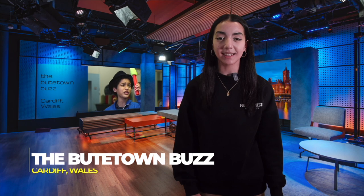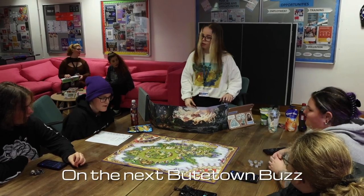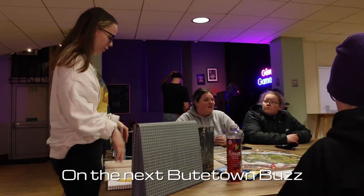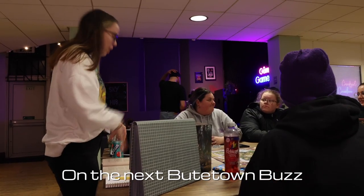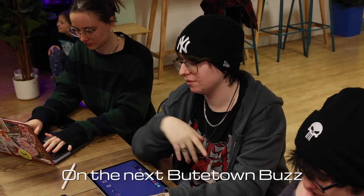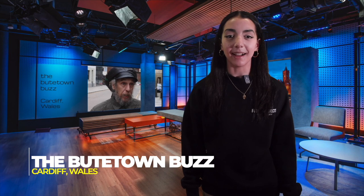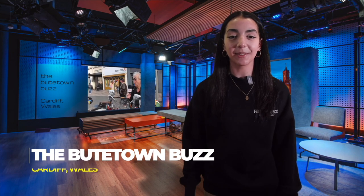Thanks so much for watching this edition of the Butetown Buzz. We are already working on stories for our next broadcast, including a segment where we meet some of the young people who attend an LGBTQ+ youth group and find out why the game Dungeons and Dragons has become an important part of their time together. Have a great half-term break — see you in a few weeks. Bye!